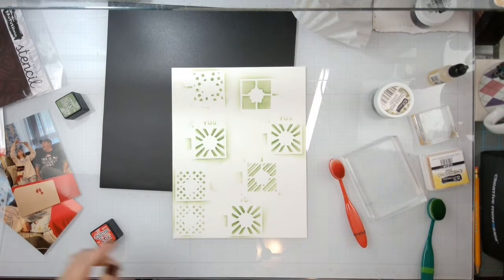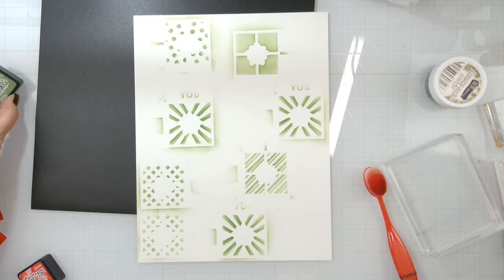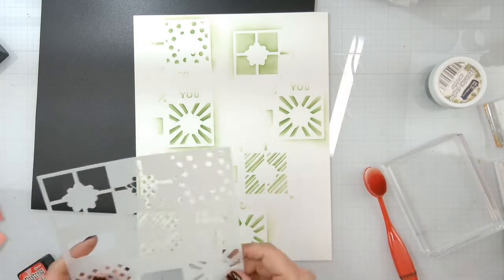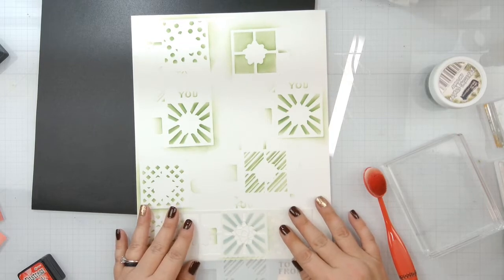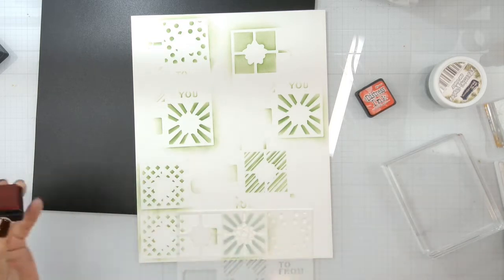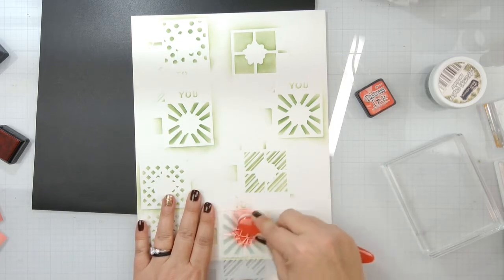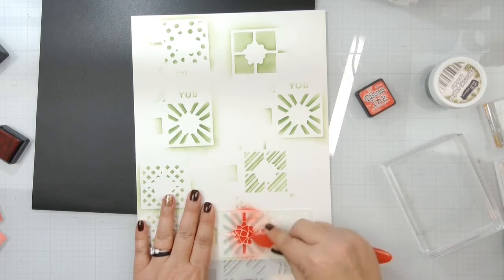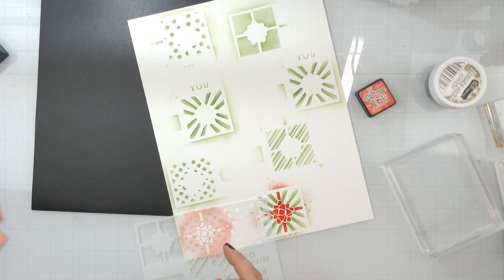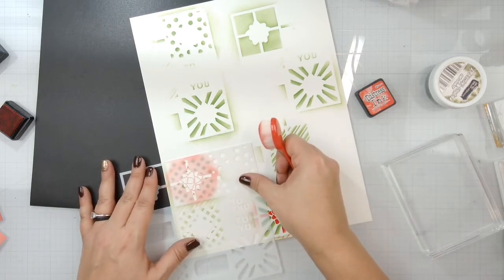Let me show you how easy it is to use this All Wrapped Up stamp or stencil. I just took Mowed Lawn green and moved it around - I'm going to cut them out into squares so it doesn't matter, I don't have to be perfect. Then we're going to take this guy and layer it up right in between there and put our bow on and a candied apple. It doesn't matter if you go outside the lines because we are simply going. I did a couple of them because some of them I messed up - because nobody's perfect.